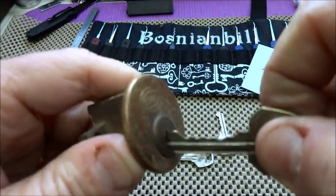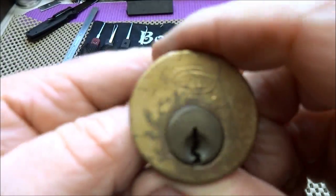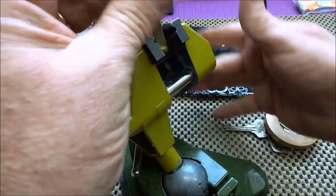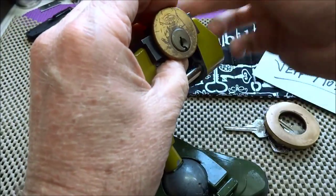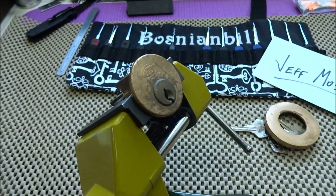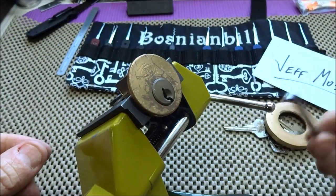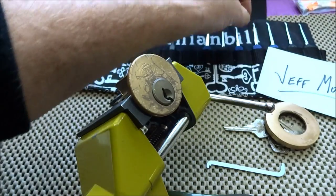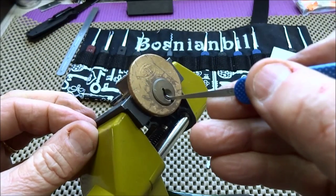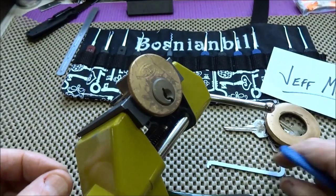Let's try one of these other ones — there we go, that one works. Alright, we don't need no stinking key. Let's see if we can get this thing clamped up. Jeff is a collector of Corbin — anything Corbin, he wants it or he owns it already. I'll use that clamp and I'll start with a 15-thou pick because these have a kind of a weird keyway. You've got to work from one corner to the other and you need the thin pick to work around the corner.